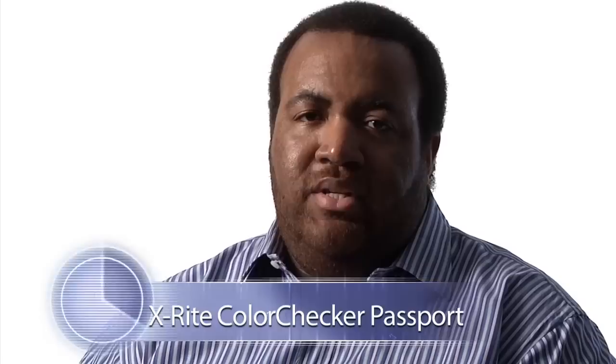I use the X-Rite Color Checker Passport so that I always have a base, because I've found I'm always either doing something where I'm desaturating or I want the color to be true to what the situation was — meaning if it's magic hour I want it to be a little warmer. I use a color checker so that I can always go to neutral and then adjust from neutral to get the desired color that I want.